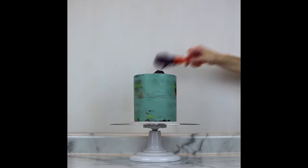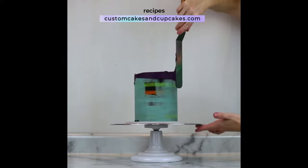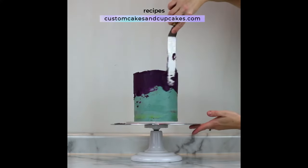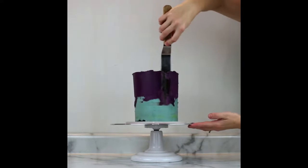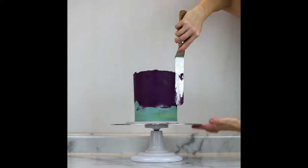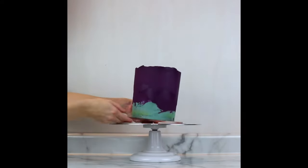Once all my fondant pieces were dry, I frosted the top two-thirds of my cake with this deep purple color. Recipes for my cake flavors and my buttercream frostings are on my website at customcakesandcupcakes.com. I also have tutorial videos on here for how to frost a smooth buttercream cake and how to create a faultline cake if you're interested. After the purple layer was smooth it went into the fridge for about 30 minutes to set up.